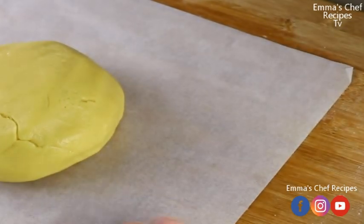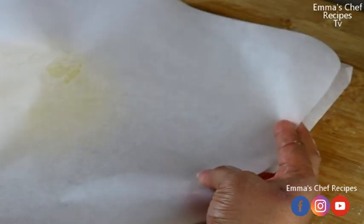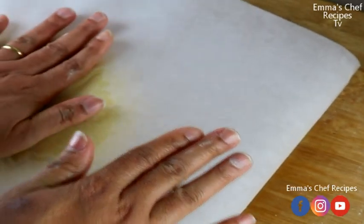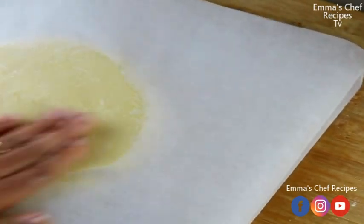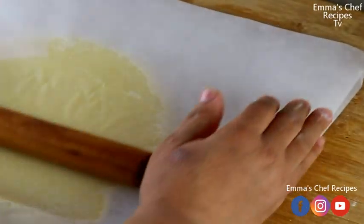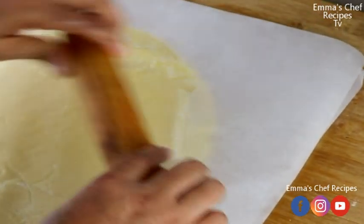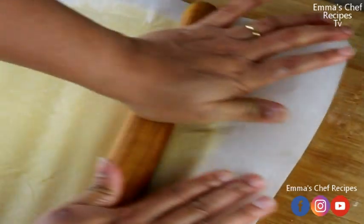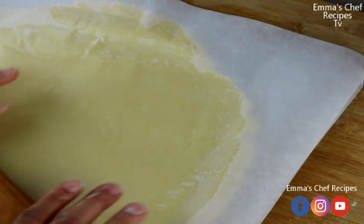After the two hours in the fridge, I bring it out and place it on a baking paper, then place another baking paper on top so I can roll it out easily without any distraction. I'm rolling it out — sometimes I like to play around with these things, it's natural. I need to spread it out to get the actual size that fits the pan I want to use. You can see how smooth it's going on the paper.